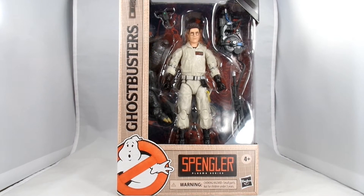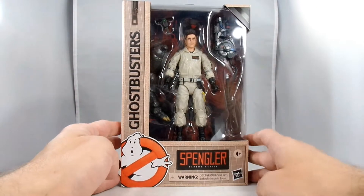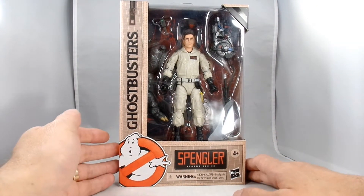Hey everybody, it's John back again, and today I'm going to do another Ghostbusters Versus video.